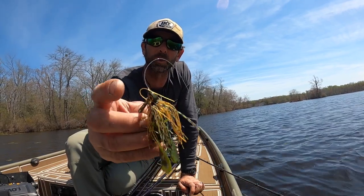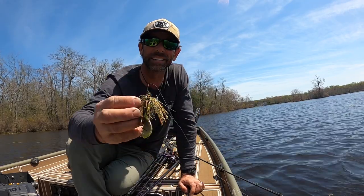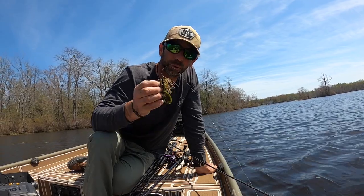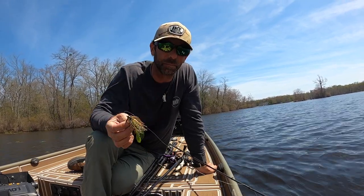Also on that missile mini swim — look at those big eyes, look at that flat head. That flat head's gonna make it rock a little bit. So great jig: pre-spawn bass moving up, spawning bluegill colored missile mini swim.